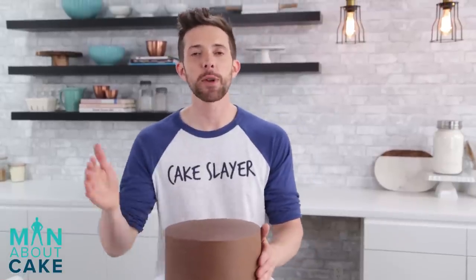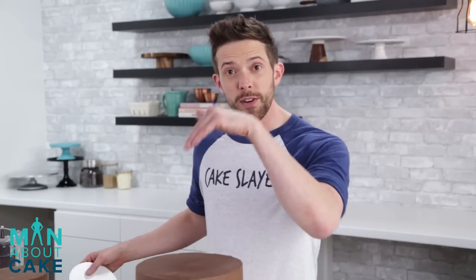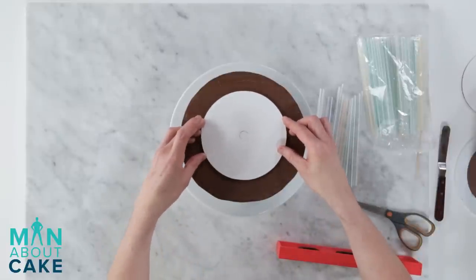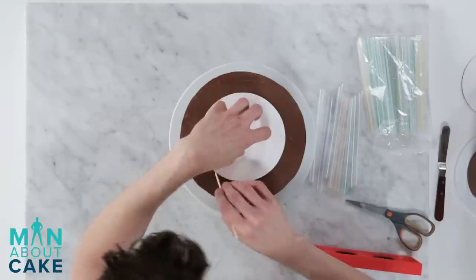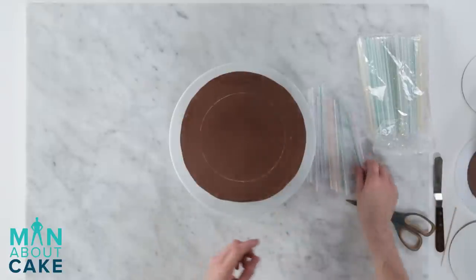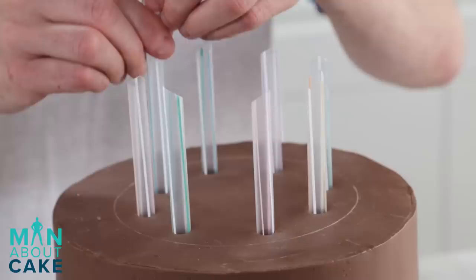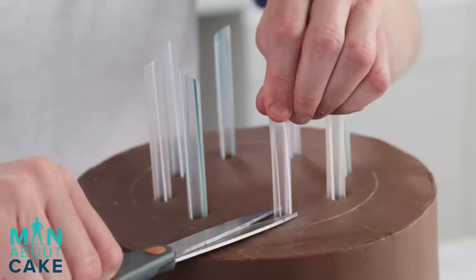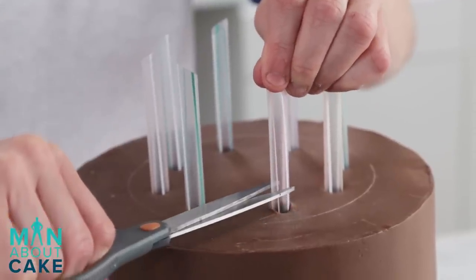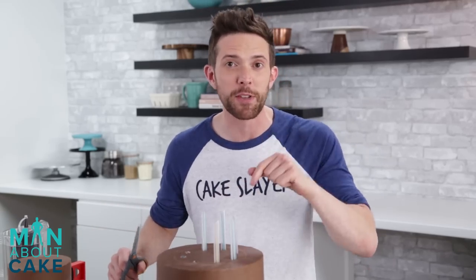Now that the cake is all paneled, I'm going to put it back in the cooler and panel the other two tiers, then we'll stack the cake. Since the tier on top is a six-inch, I have a six-inch board as my guide to tell me exactly where I should put my dowels. Take a skewer and score it. Now we'll insert our bubble tea straws all the way down - make sure the pointy side is up. To trim these so you have a flat surface, take scissors flush to the cake, pull it up, and clip it.